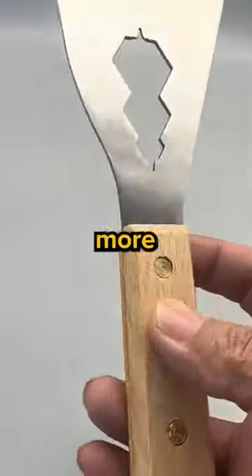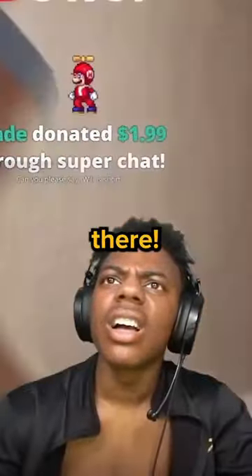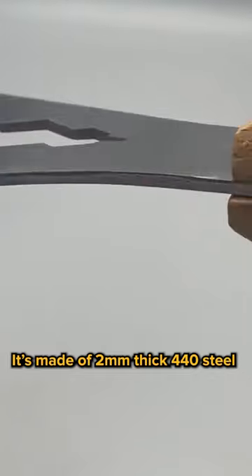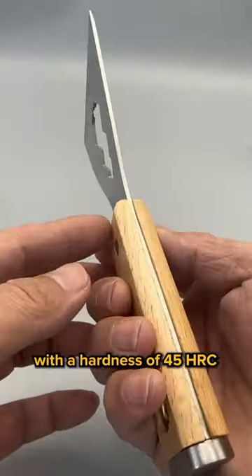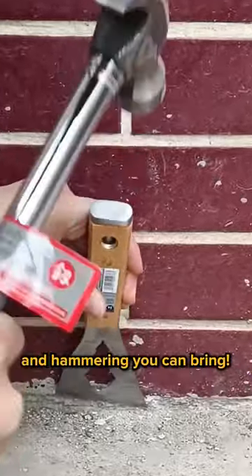This tool is so multifunctional, it's more talented than any Twitch streamer out there. It's made of 2mm thick 440 steel with a hardness of 45 HRC. It's sturdy enough to handle any scraping and hammering that you can bring.